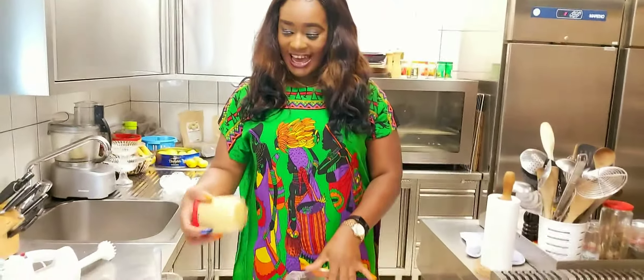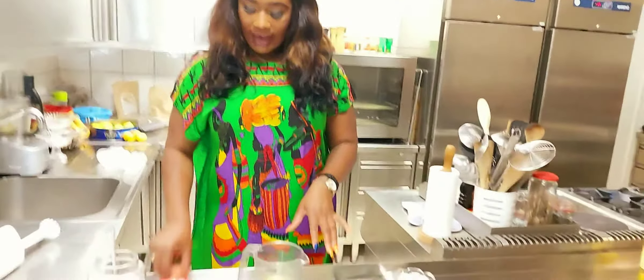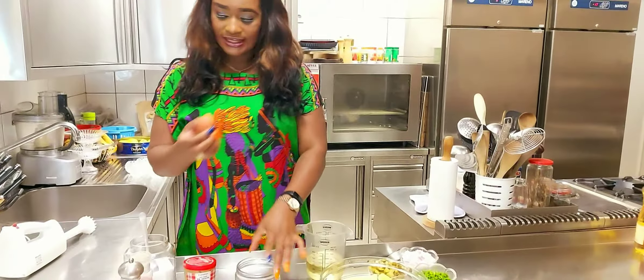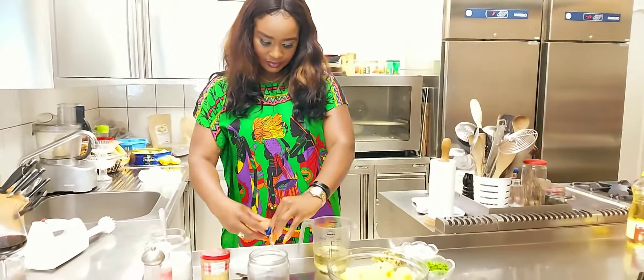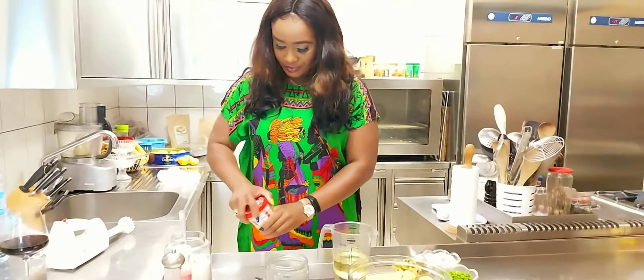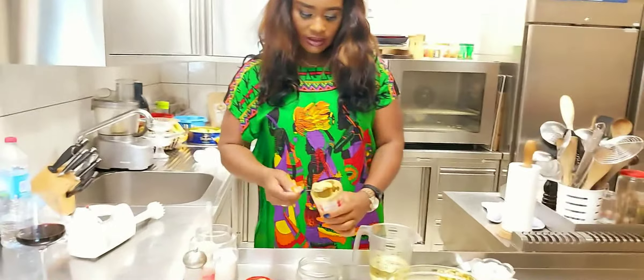I have my mustard. And I have one egg — this egg is for the mayonnaise. So I'm just going to crack this egg into this place. This is the mayonnaise I'm making, and I am going to be adding a spoon of mustard like this.